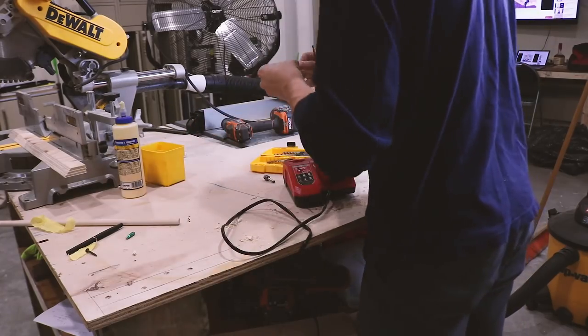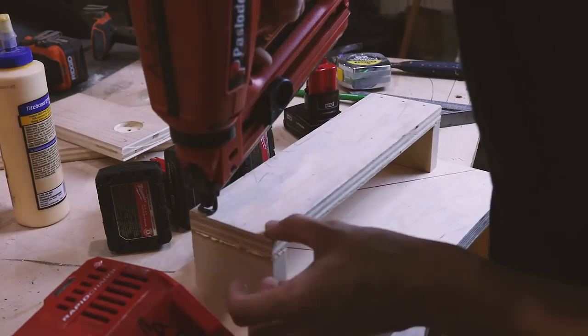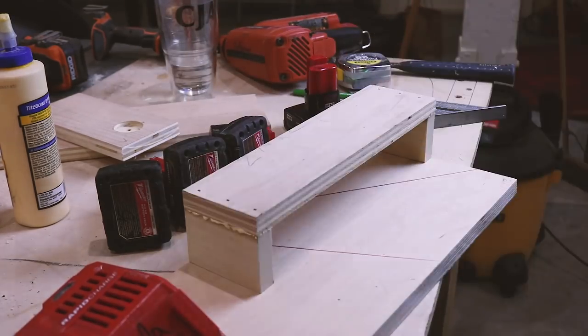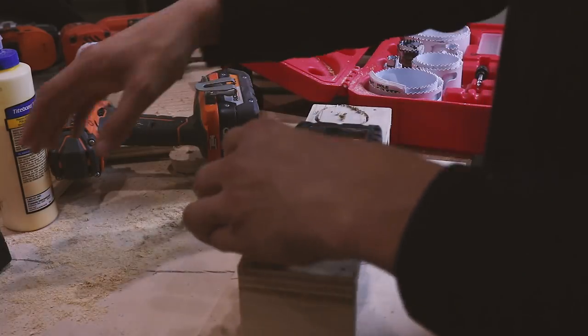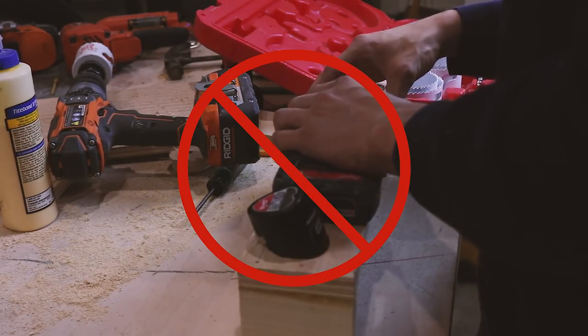A little cleanup from the day before, then I started out making another battery rack. Because these batteries were such a different shape I thought I was going to try something different — it did not work.